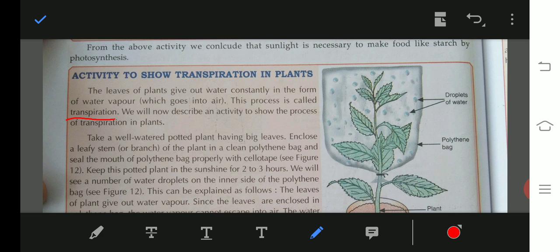We will now describe an activity to show the process of transpiration in plants. Take a well-watered potted plant having big leaves. Enclose the leaf and stem of the plant in a clean polythene bag.